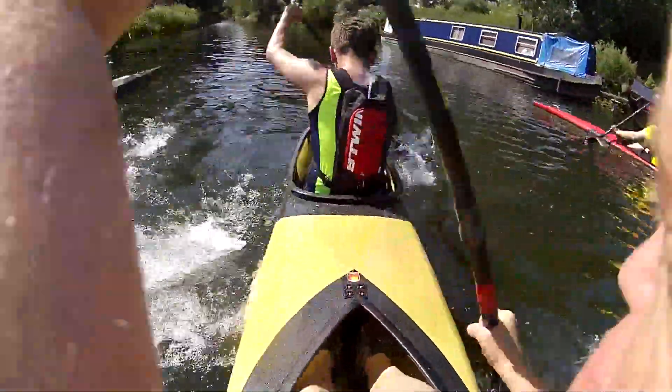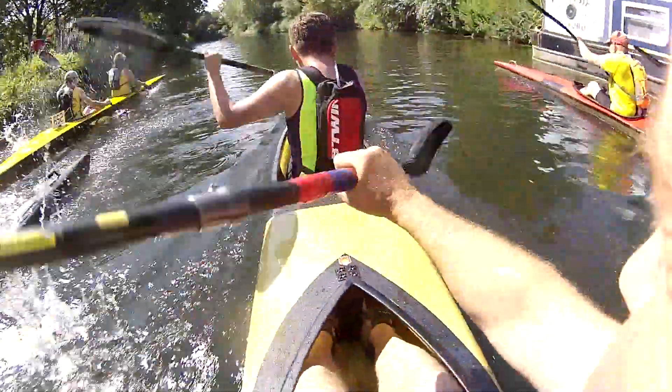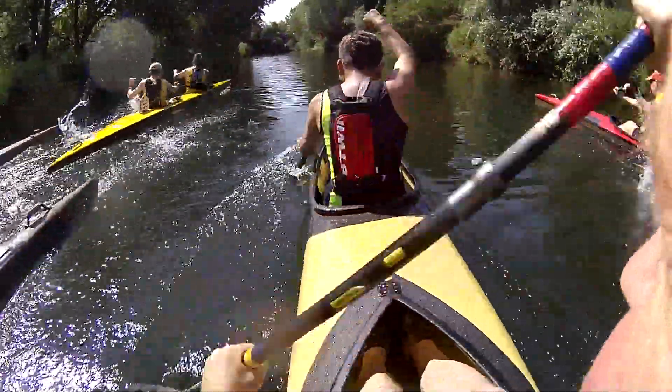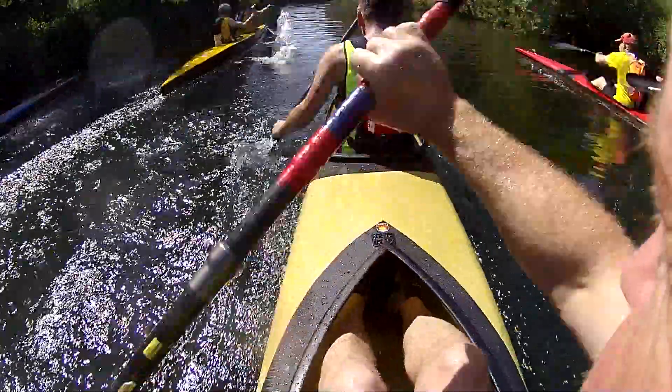Ready, go! Go on son! Good technique. Go right a bit, go right a bit. It's good, now go left a bit. Lovely, straighten her up. Good lad.